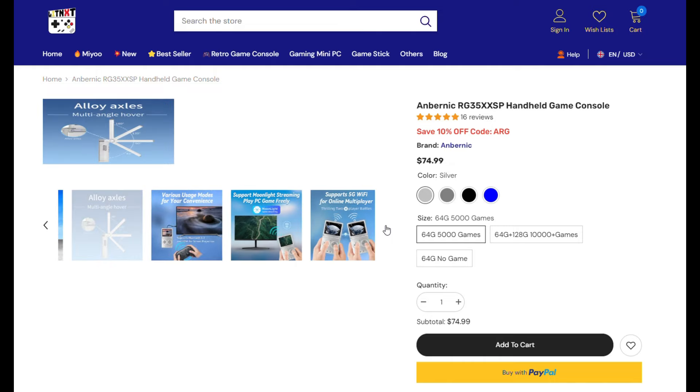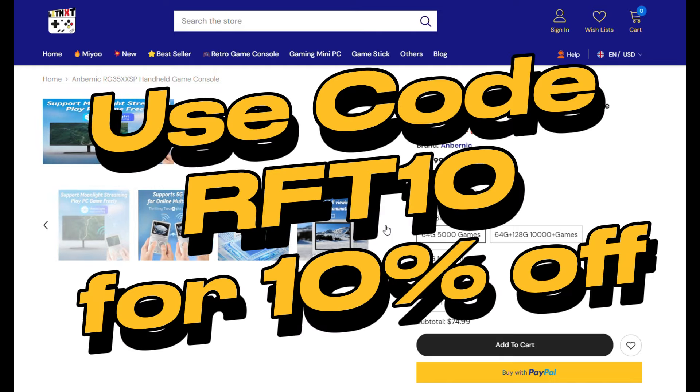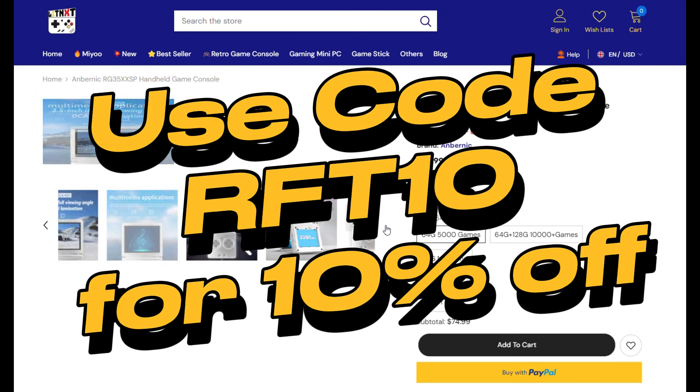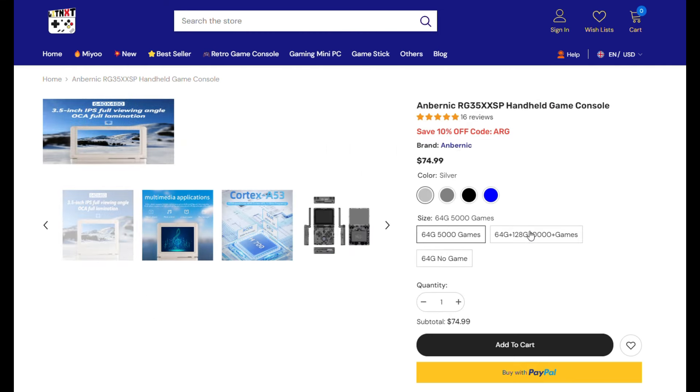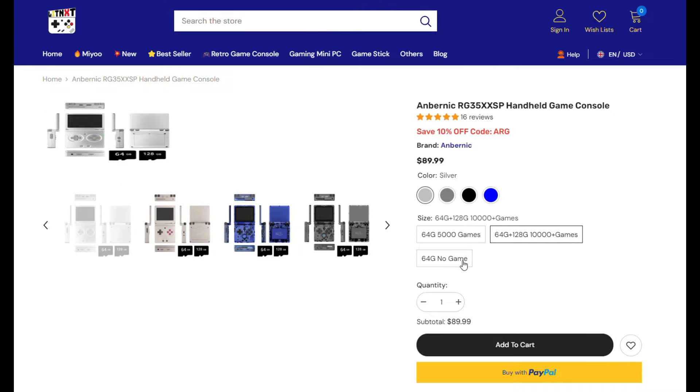To sweeten the deal, use my code RFT10 for 10% off your purchase. And LitNXT has free shipping, so that isn't an extra expense. Thank you, LitNXT.